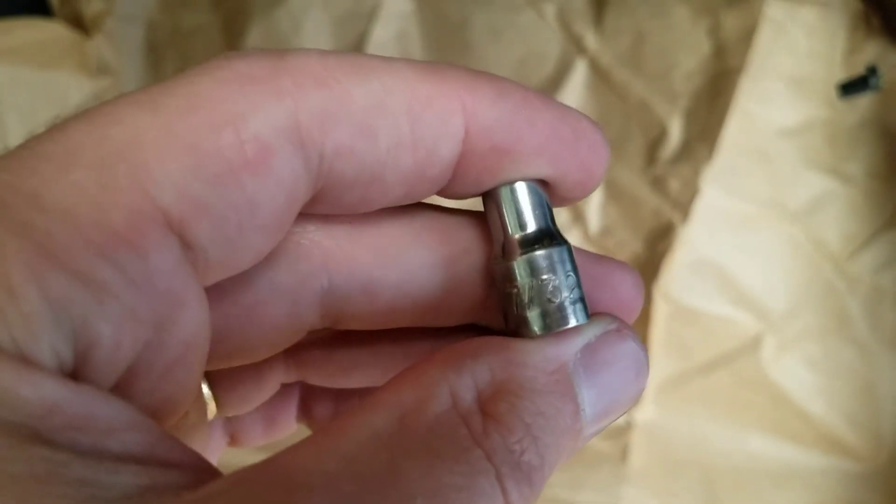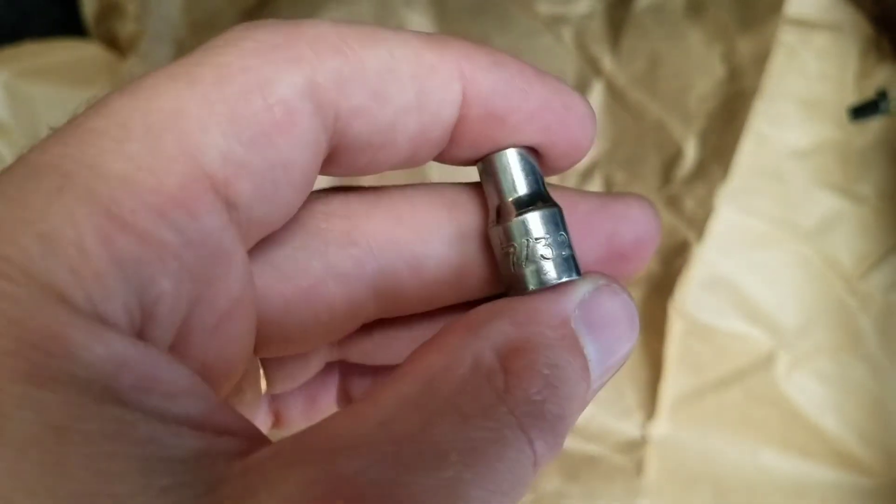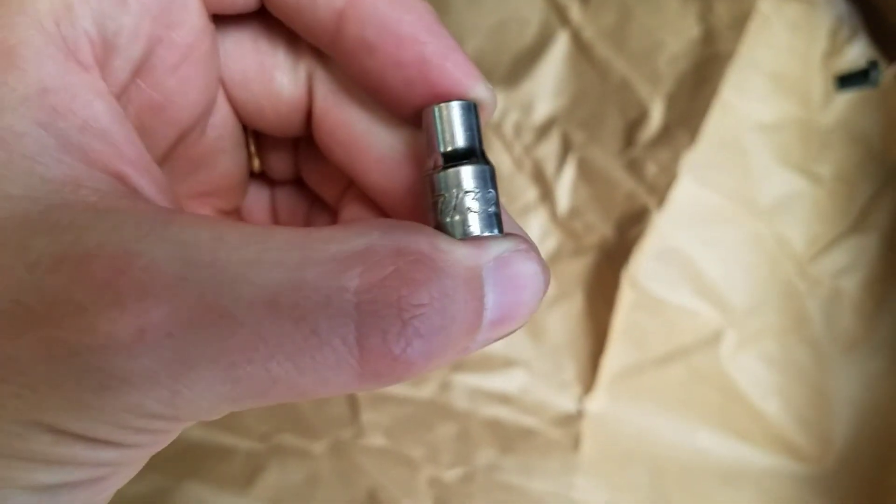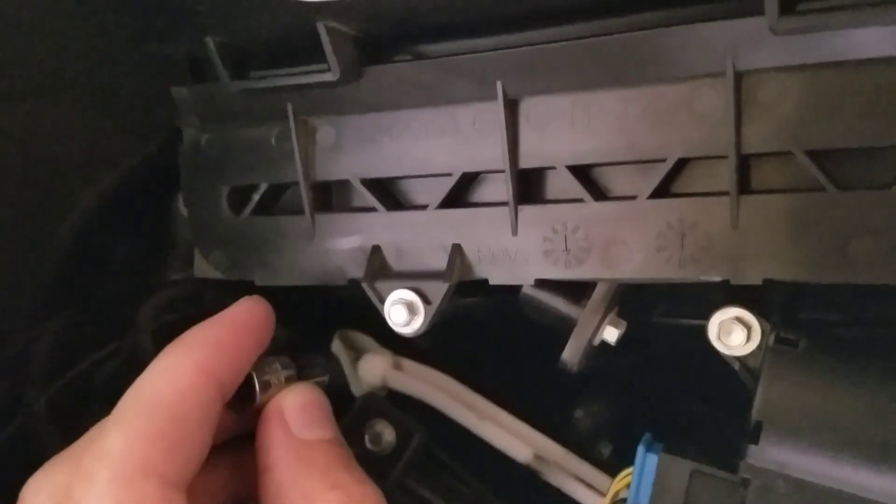...a T32 — a 6 millimeter won't work and neither will a 5, so you have to get this size. There are two bolts, one here and one right there — I guess you can't see that very well, but right there.